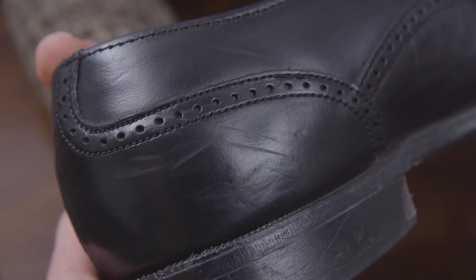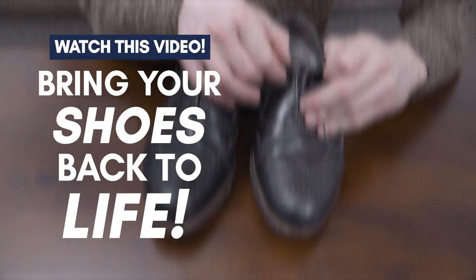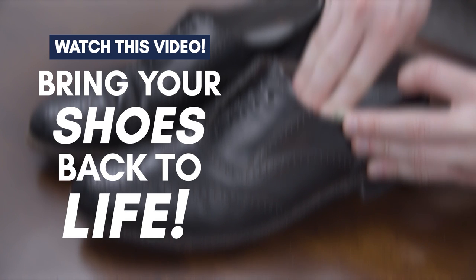Now guys, what do you do if it's too late and your dress shoes are scuffed, scratched, or creased? Don't worry — in this video here, I'm going to show you how to bring your dress shoes back to life.